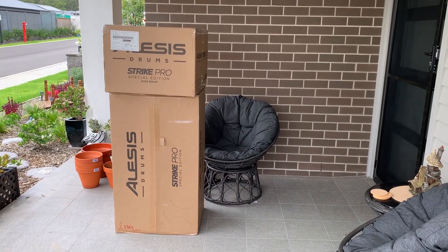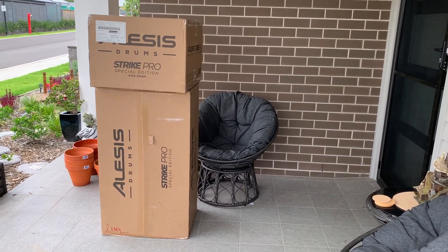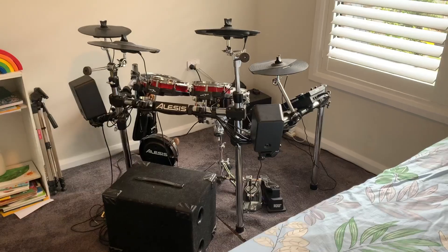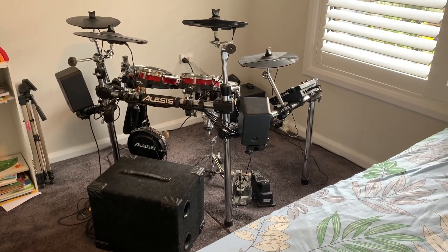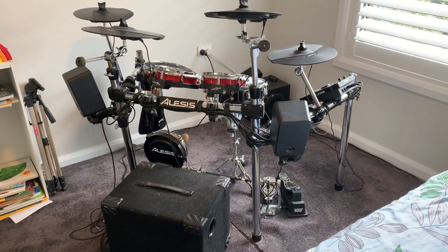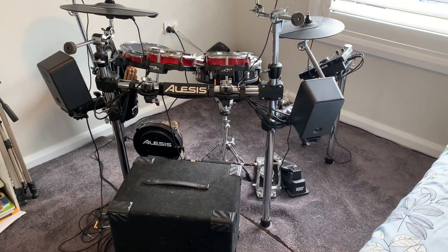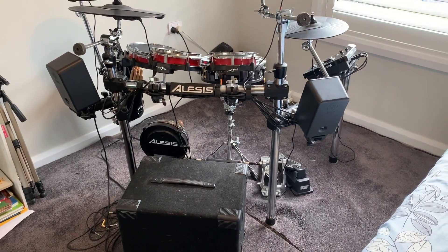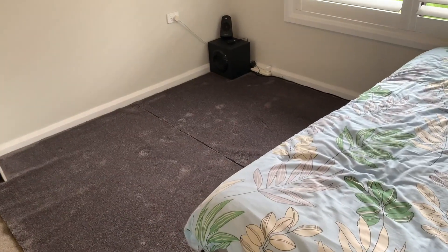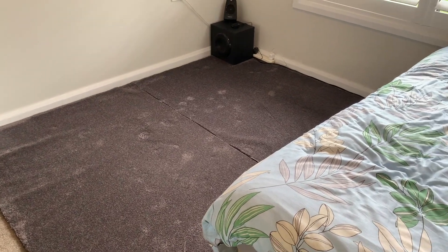My new drums have arrived, waiting to go inside. I have to clean up inside first. There's the drums I have to get out — I'm giving them to my grandson. I'll tidy up the area, give it a quick vacuum, and start bringing in the other ones. There's where they're going to go. All drums have been removed.